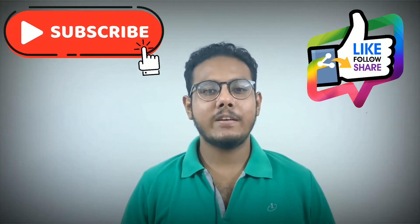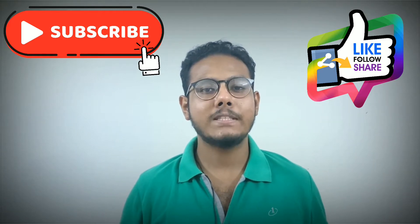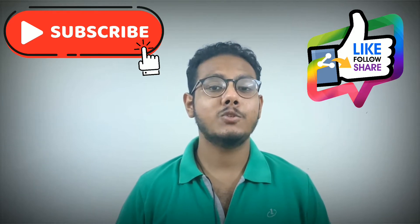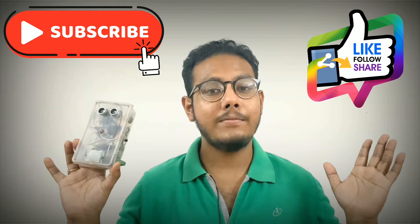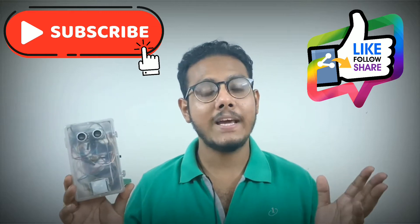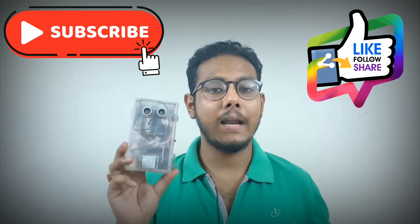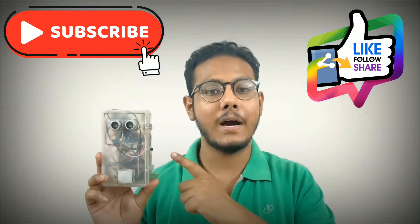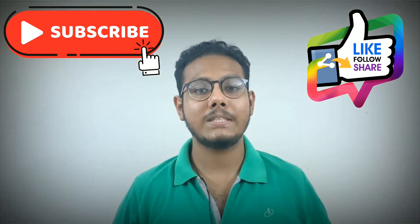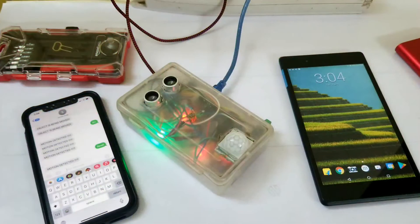Hello everyone and welcome to yet another video on my YouTube channel Mr. Beaders Electronics. You have all seen the intro to this video and I hope you are intrigued to know what the device is. I won't be revealing anything — I'd urge you to watch the whole video. In this video I'll be addressing the pressing issue of security, and I assure you this is the best DIY security device you will ever see on any DIY channel.